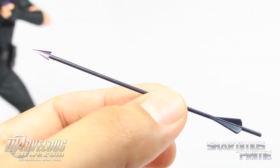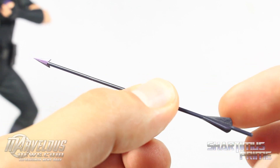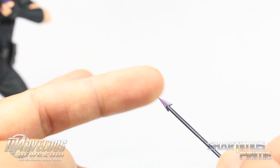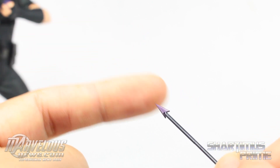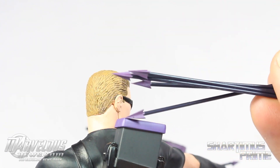This looks pretty dope. Just getting a look at one of these arrows — this is awesome. I like how we have this really dark purple right here towards the end, and we have this lighter purple for the arrowhead. It is pointy, so if you wanted to stab somebody with it, you could. As you saw in the picture, all six of the arrows are loose, so you just throw them in the quiver over there. I think that is pretty awesome.